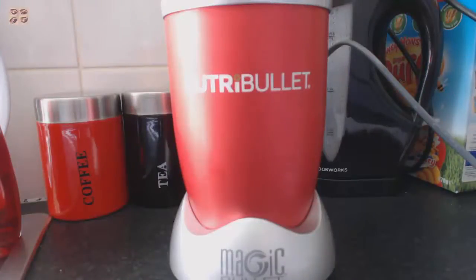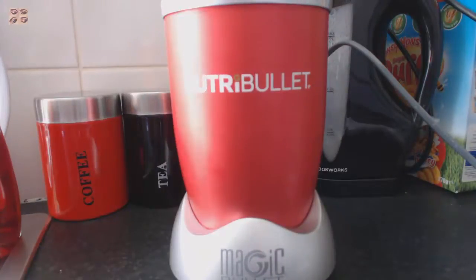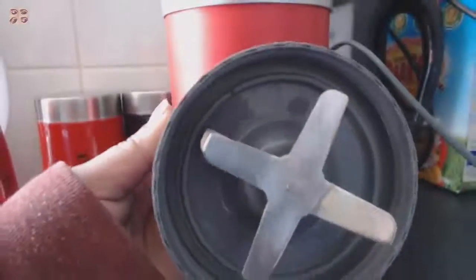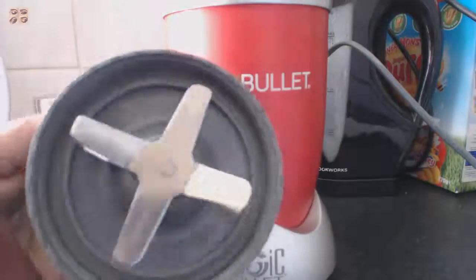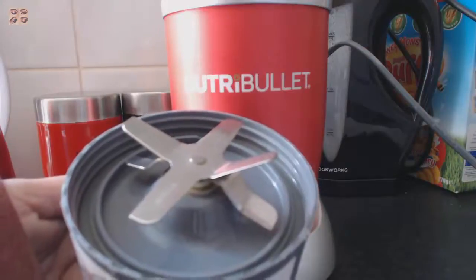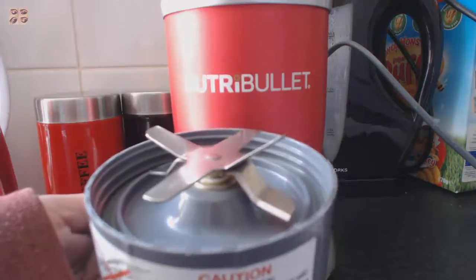You can mix your garam masala in any food processor or food mixer. What I'm going to use is my NutriBullet — the Magic Ultra Bullet. This is the cup I'm going to mix it in. The blades look like this. You need some kind of food processor with these kinds of blades, because you want the garam masala to be quite fine — but I'll show you what I mean.